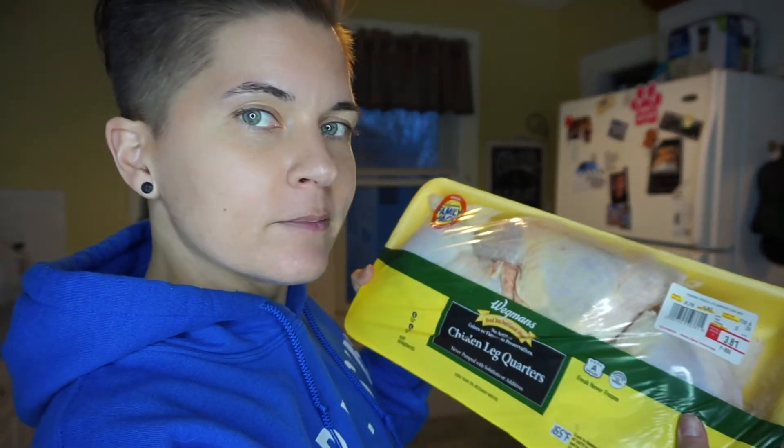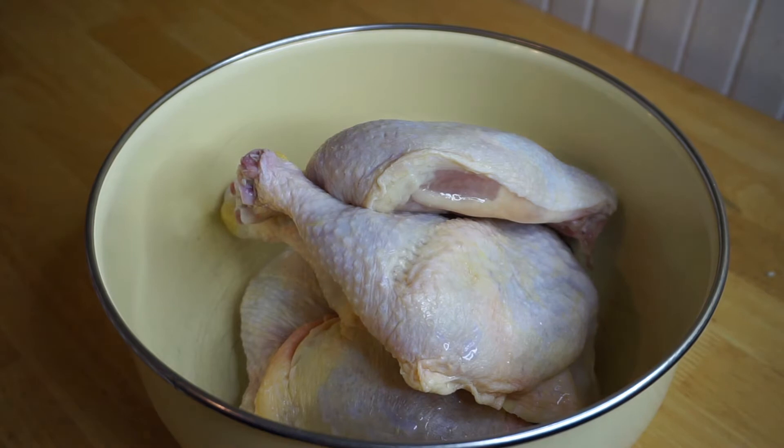The first thing I did is preheat my oven to 400 degrees Fahrenheit. The recipe calls for four chicken legs. These ones are huge — I had somebody pick them up for me and there's only three, so we're gonna work with what we have. But it's a lot; I don't think they need to be this big. Actually there were four legs in there after all.